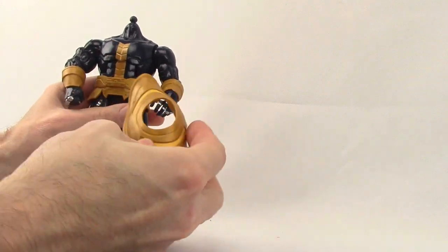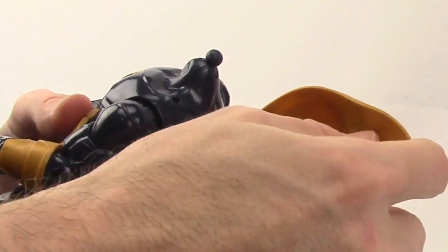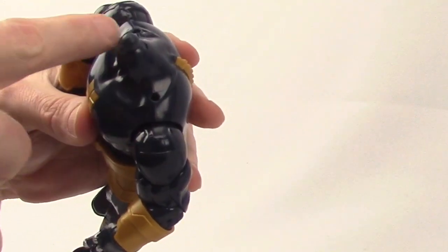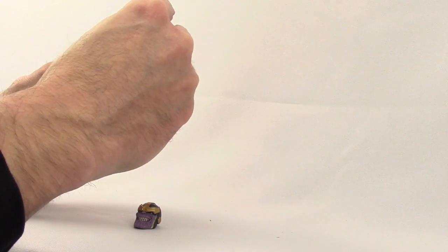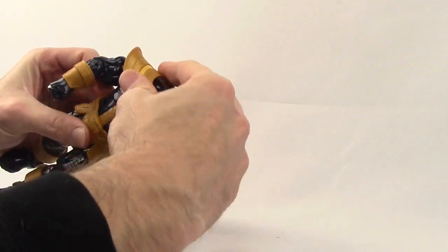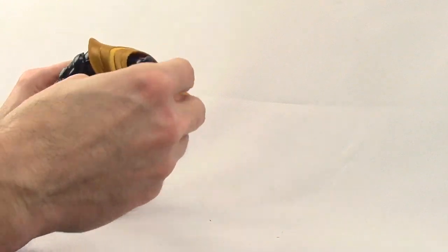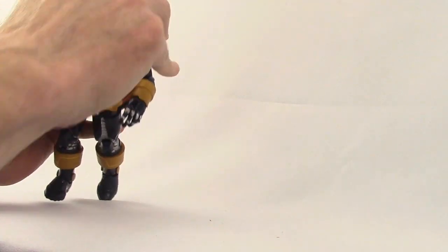Then you take this plastic collar piece — there are little pegs on the inside of the collar piece, and there are little holes on his shoulders. You just align those pegs up with the holes and push them in. Then finally you take the head and pop it on the ball joint, and voila, Thanos is born.